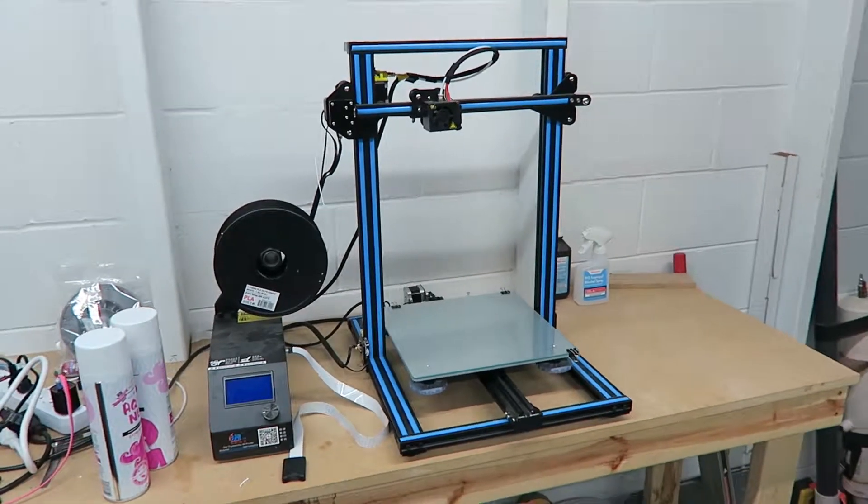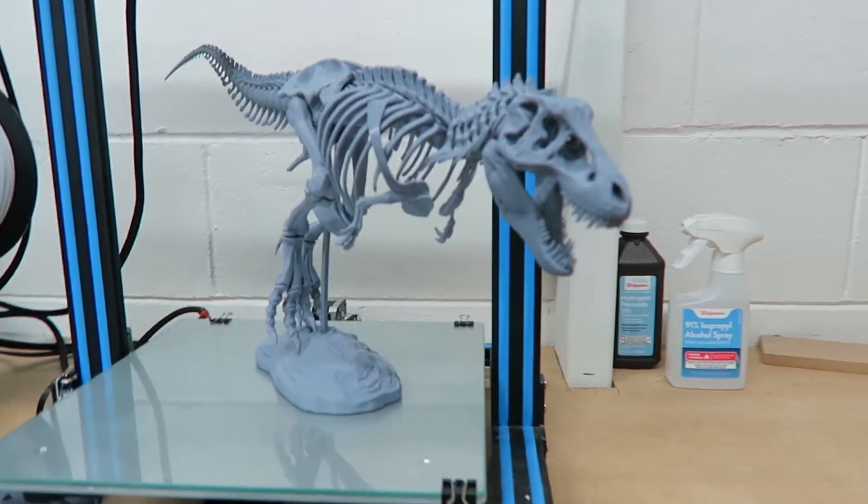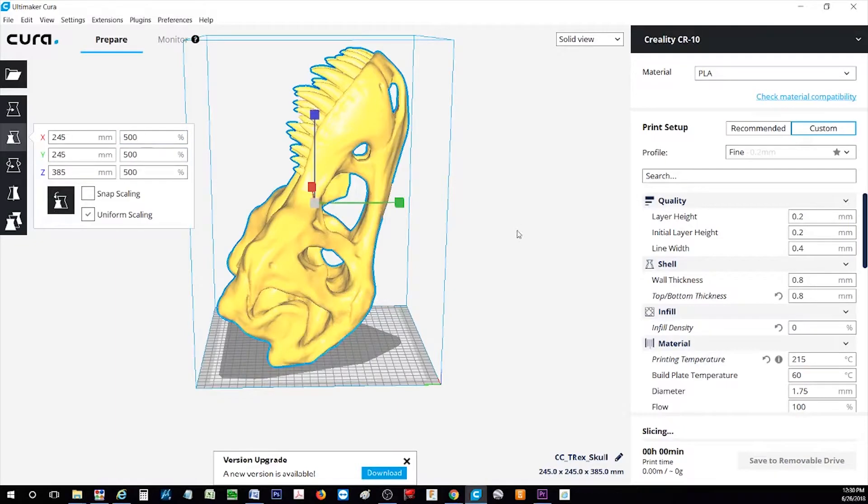Welcome to Lethal Engineering, the deadliest show on the internet. I recently purchased a Creality CR-10 3D printer and the first thing I 3D printed was this T-Rex skeleton that I found on Thingiverse. I liked it so much that I decided to make a very large version of the skull, so I 3D printed a 500% version of the skull.